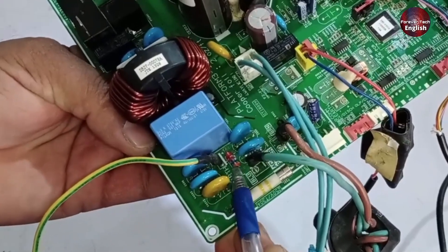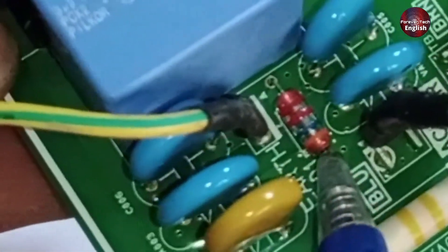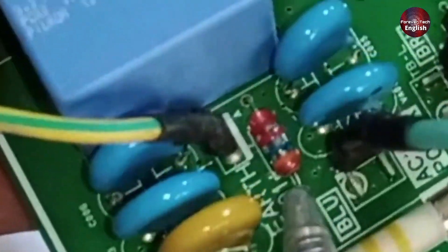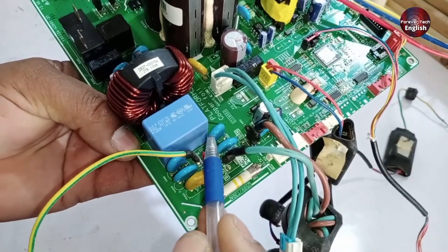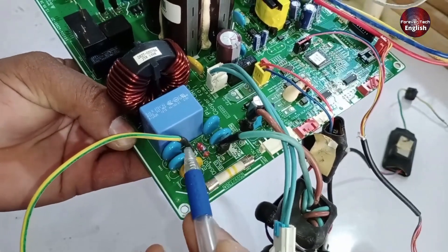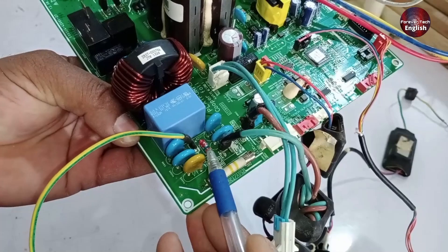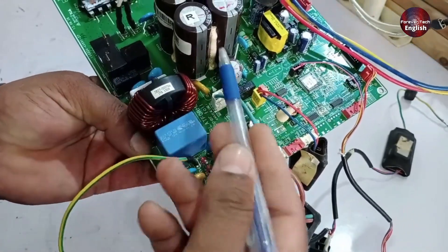After this, there's a device installed to handle surge voltages. Surge voltages typically last for a very short time, just a few milliseconds. If surge voltages do occur, this device, along with the two capacitors installed next to it, work together to protect the PCB by grounding the surge voltages before they can cause damage, keeping the PCB safe.